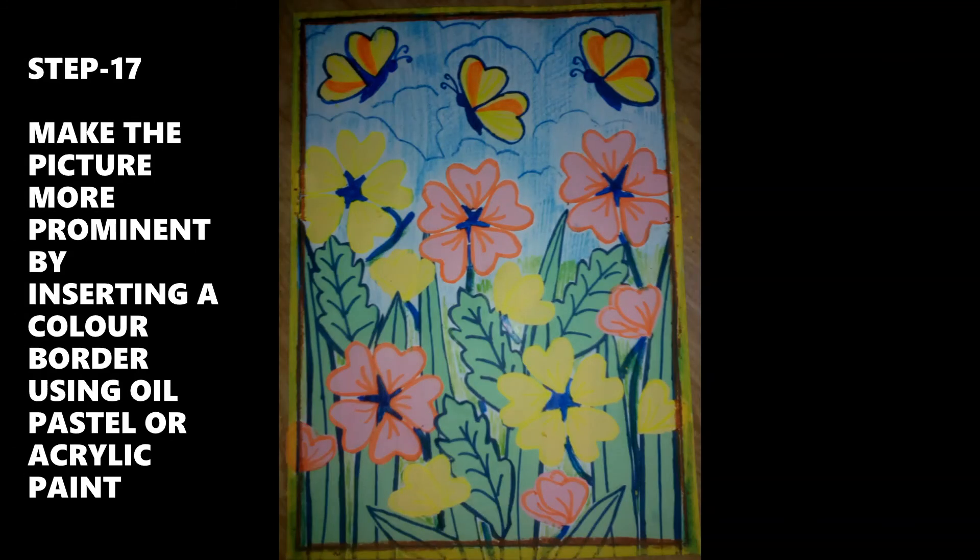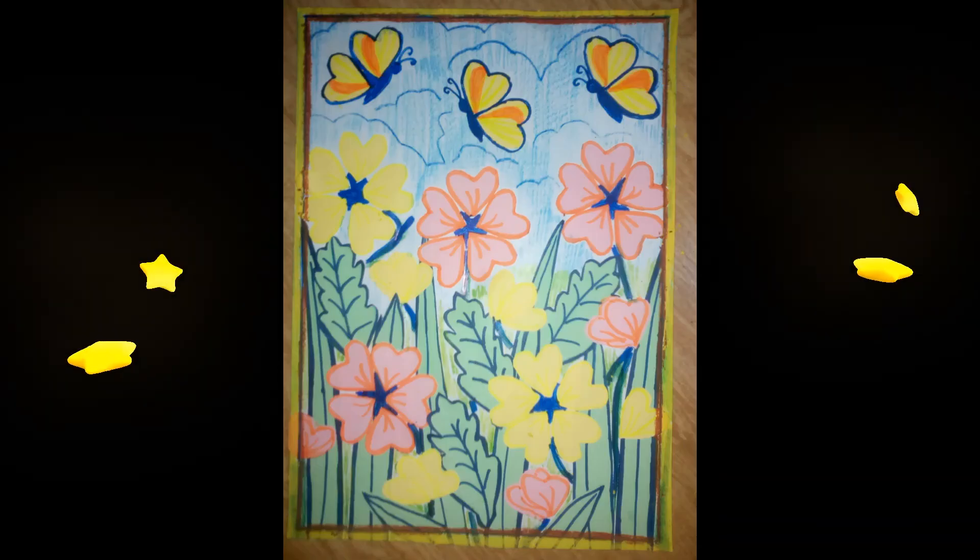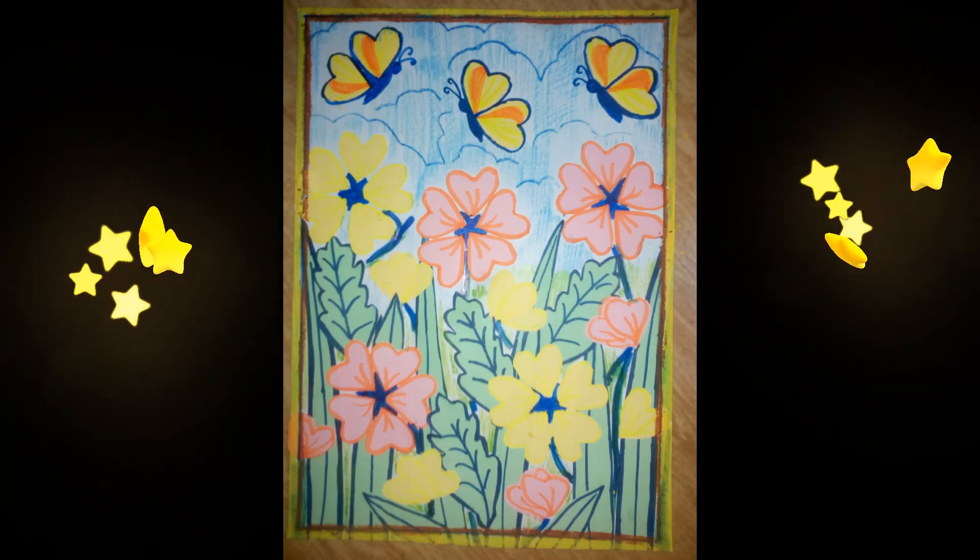Step 17: Make the picture more prominent by inserting a color border using color pastels or acrylic paint. And here is the beautiful garden of craft paper ready.